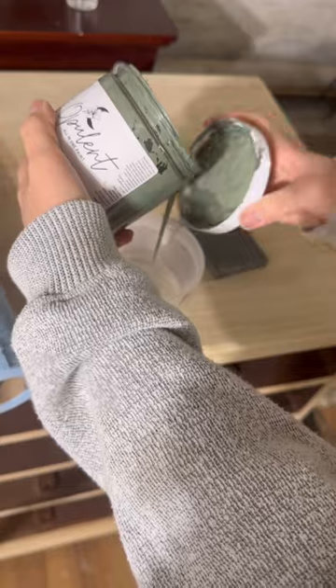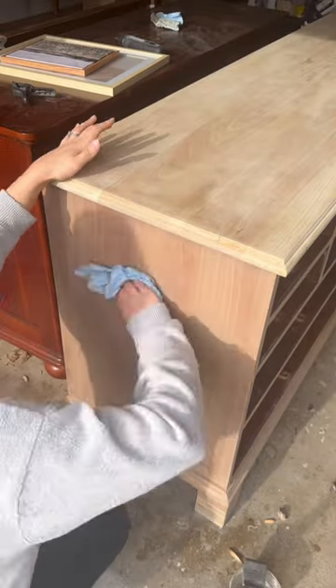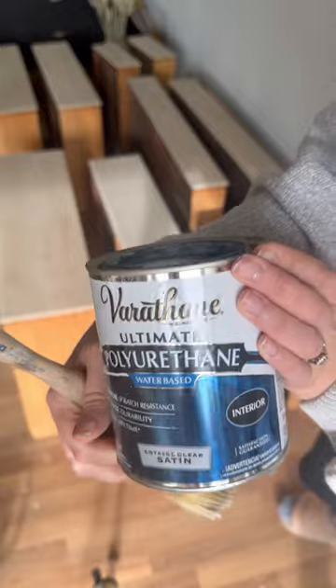Next, I applied a paint wash to prevent any orange tones from coming out when I go to seal it. That's why I added green to the paint wash because a warm color was not what I was going for here.